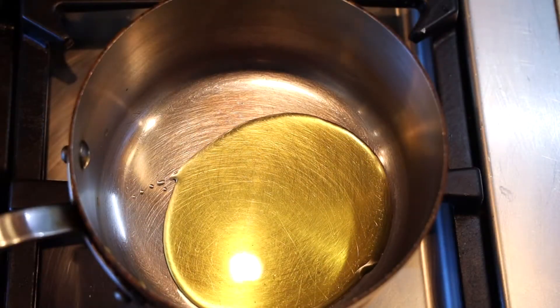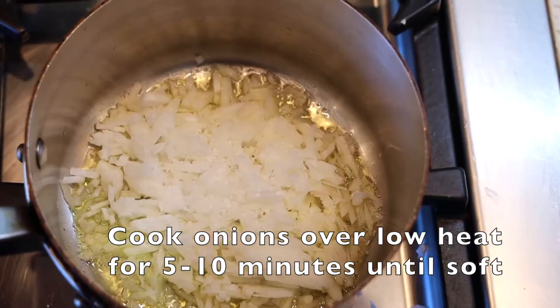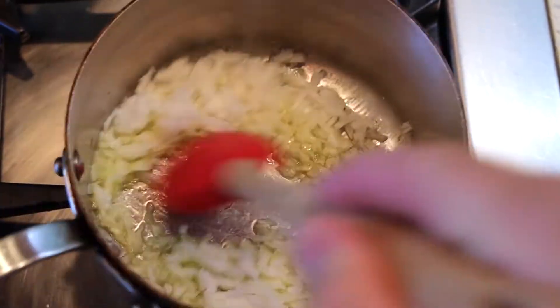I'm just going to slice those tomatoes in half, and now all we're going to do is sweat that onion in olive oil nice and low and slow until it starts to get translucent and soft, about 10 minutes.